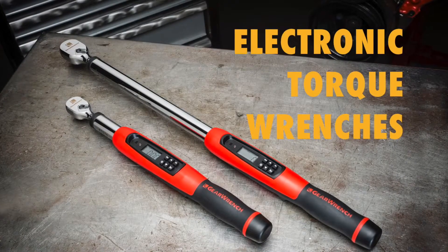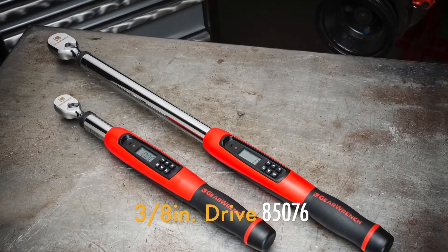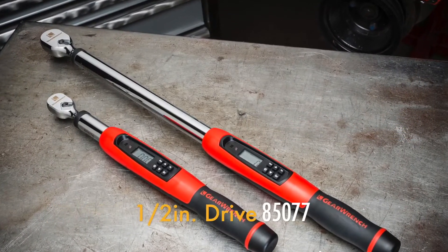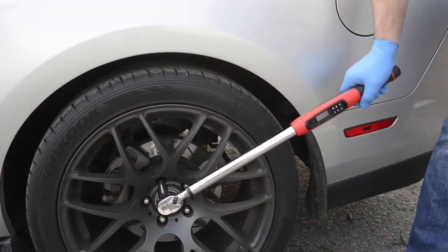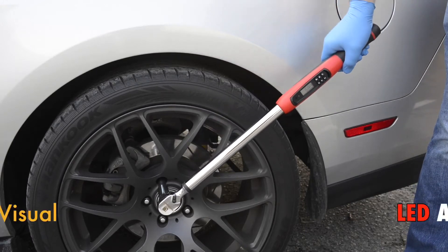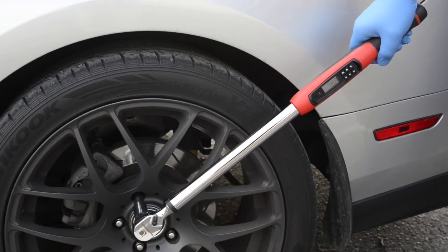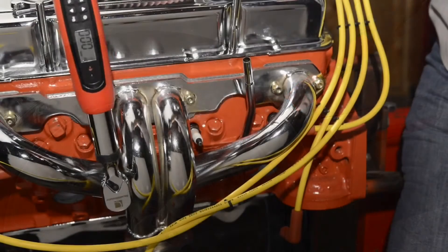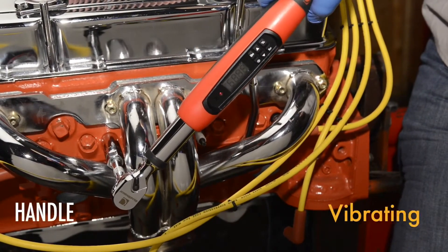Introducing two new electronic torque wrenches from GearWrench: the 3/8 inch drive 85076 and the 1/2 inch drive 85077. These new electronic torque wrenches make extremely accurate tightening easy because their flashing visual and beeping audible alerts let you know before you reach the target torque, so there's less chance of over-torquing fasteners. The vibrating handle confirms you've reached the torque setting.